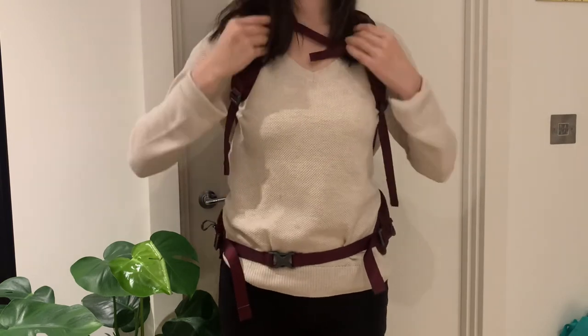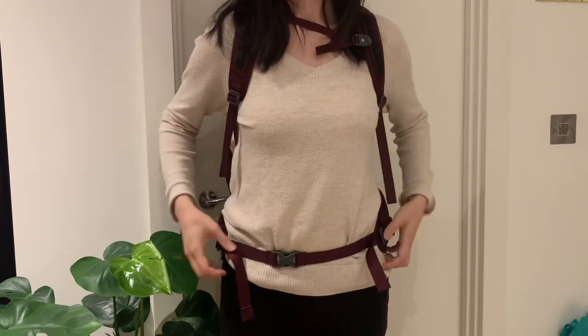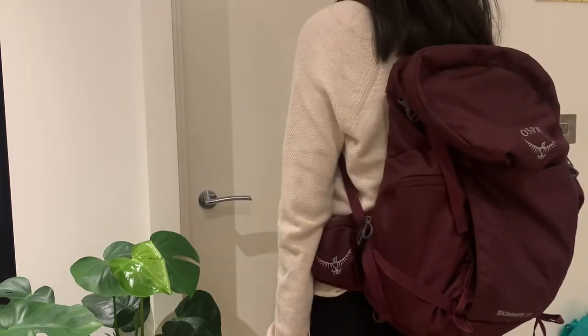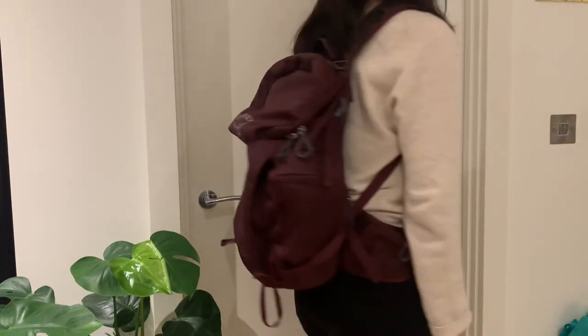I like the way the straps sit over my shoulders — they are specifically designed for narrower shoulders on women. You can see here what it is like on the back as well. So after everything I've shown you about this backpack, I hope you agree that it is a good all-rounder backpack. If you liked this video, please like and subscribe for our future content.